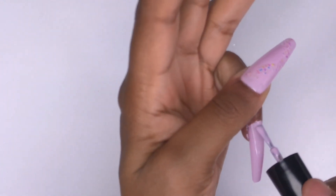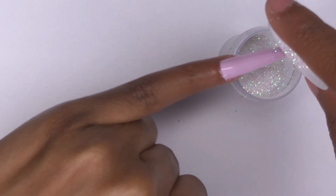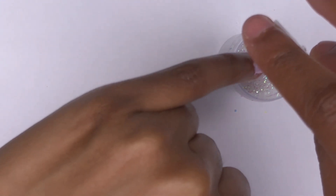Now I'm applying the second coat of purple gel polish to the pinky, going over it with some glitter, just pouring that on top, and then curing that in the lamp.